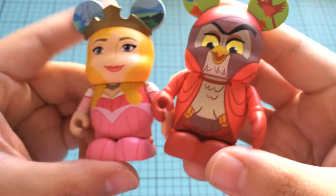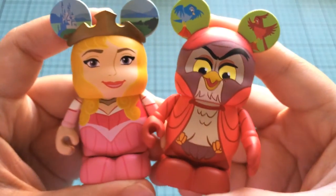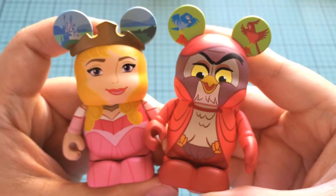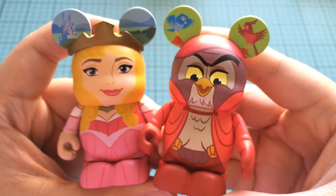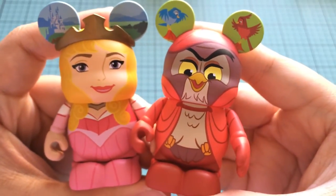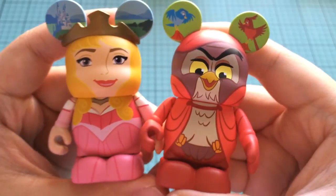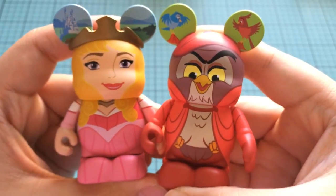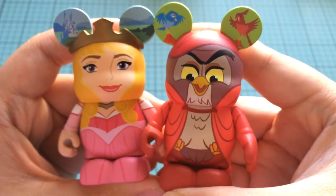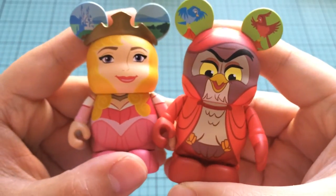I am so excited about these. These Sleeping Beauty ones are completely worth it in my opinion. Even if I were to have gotten the big scary dragon — I think that's really cool. I've seen other people get that one. So I'm actually really excited. These are great, really great. If I see them again I might pick up a couple more boxes. Now that I have Aurora, everything else is just a bonus.